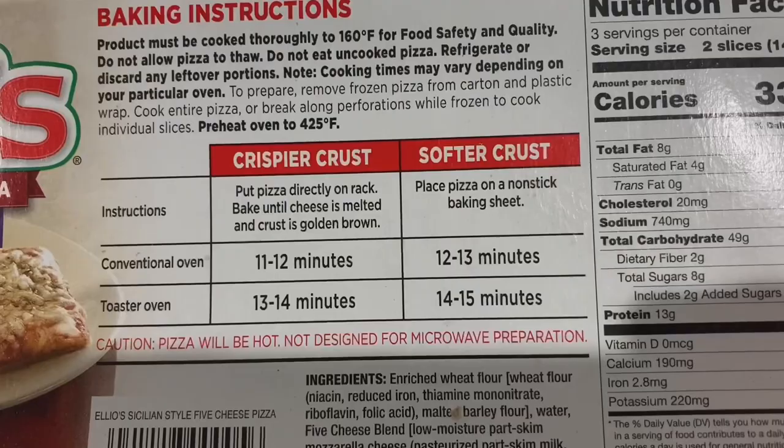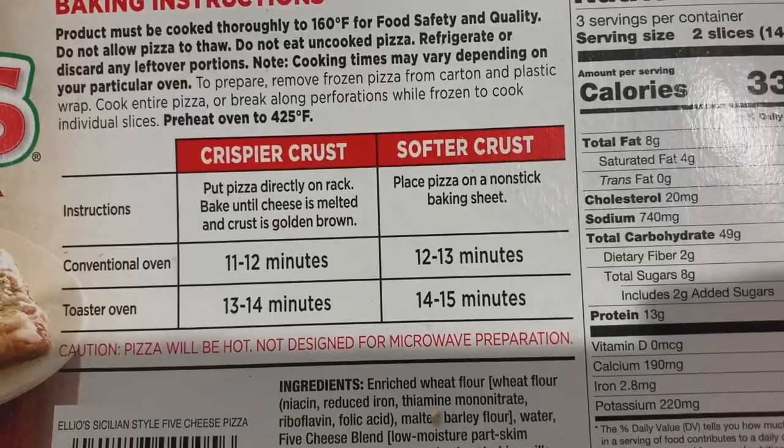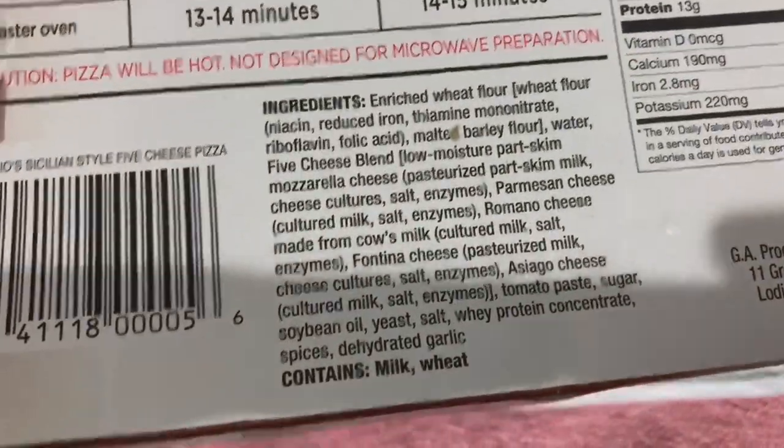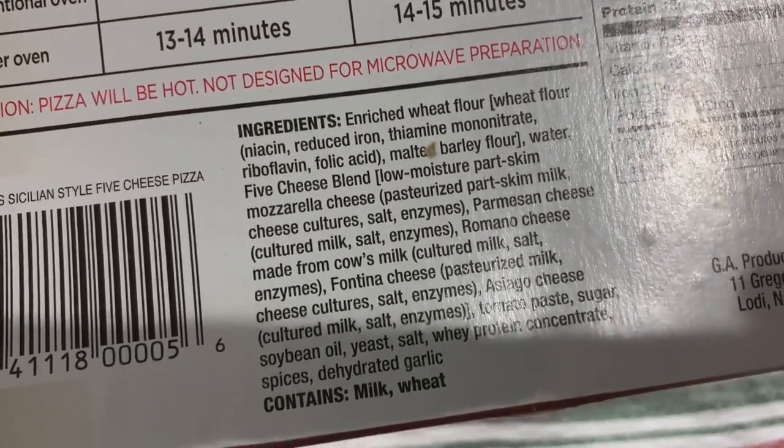I'm on a Sicilian pizza crusade right now, and that includes frozen Sicilian pizza. Elio's - what I did was I used the toaster oven. You could use a conventional oven or a toaster oven. In the toaster oven you need to leave it in for about 15 minutes if you want a crispier crust. I want to mention the ingredients - the reason why I purchased this pizza.